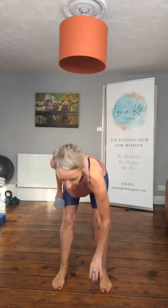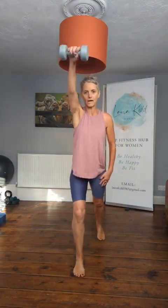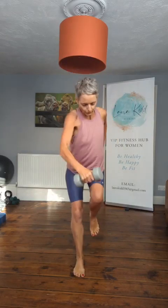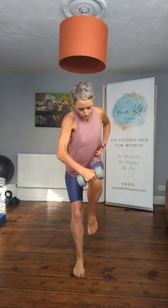One dumbbell down. Now step back on your right foot, bring your dumbbell up. We're going to bring knee and hands together — we're going to crunch. Crunch. Go slow. Crunch.